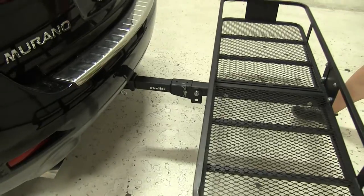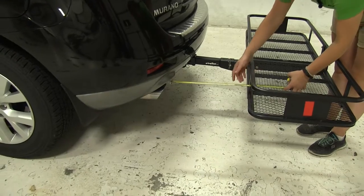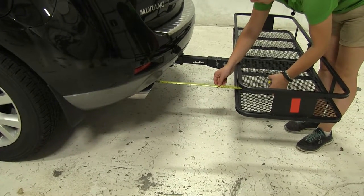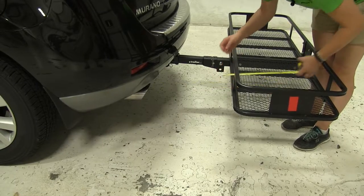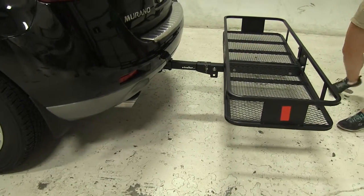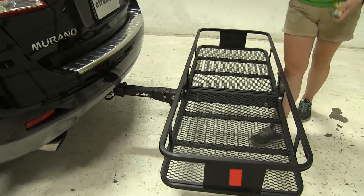Now, on our Murano we do have dual exhaust, one on the passenger and one on the driver's side. It comes just about straight out, a little lower than our carrier, but that's going to sit about 17.5 inches away. So if you are worried about heat-sensitive materials, I'd try and keep those more so on the inside of your vehicle.